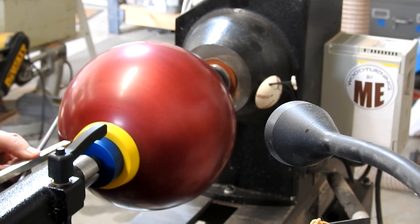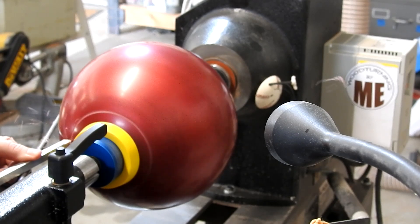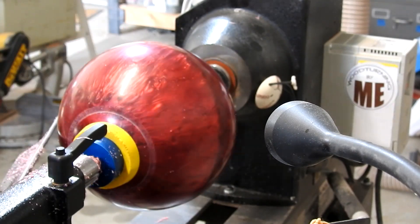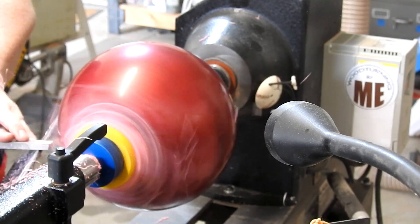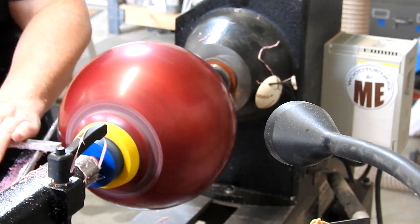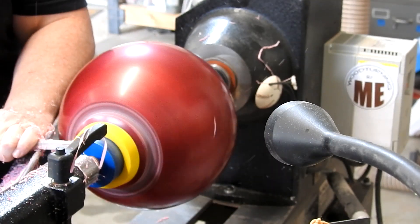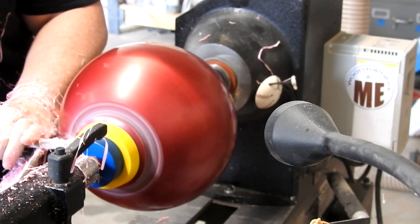Welcome back everyone, thanks so much for tuning in. This week's project is a little bit different — we're going bowling. About a year or so ago I saw Carl Jacobson turn a bowling ball, and I was completely fascinated with this idea. Ever since then a few other people have done it, and I figured what the heck, I'll give it a shot. I'd like to give a huge shout out to whoever thought this was a good idea — who would have thunk a freaking bowling ball!